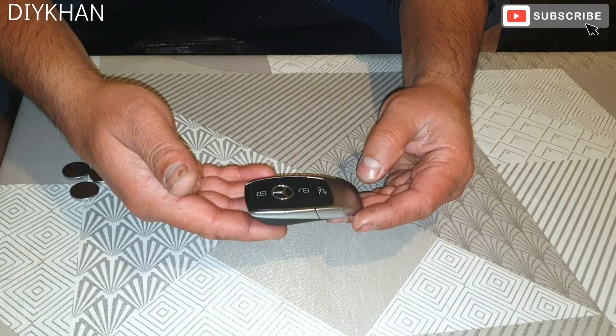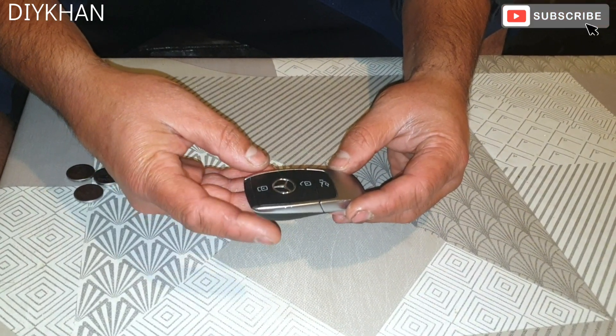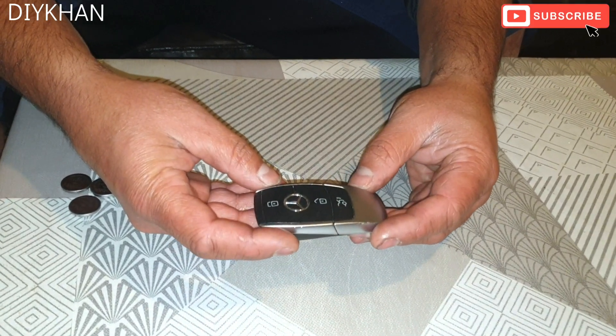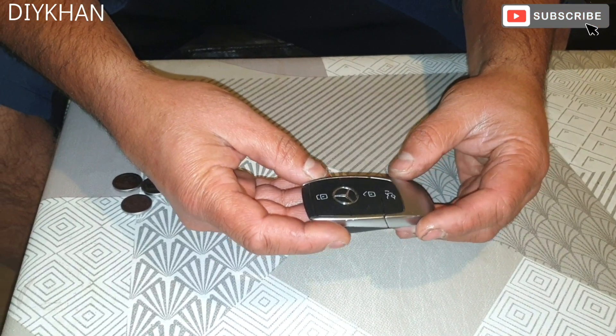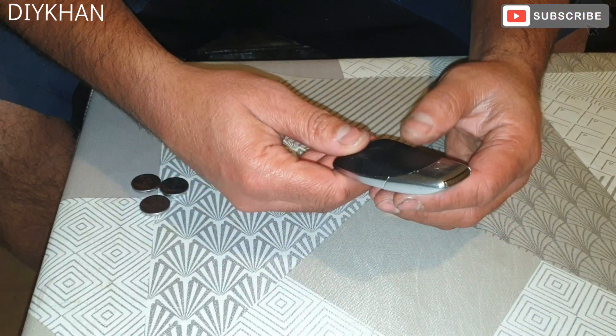Hello friends, in today's video we're gonna be changing the battery on this Mercedes GLB 2020 key fob. It's a very simple procedure — you don't need any tools to open the key fob, so I'm just gonna show you step by step.